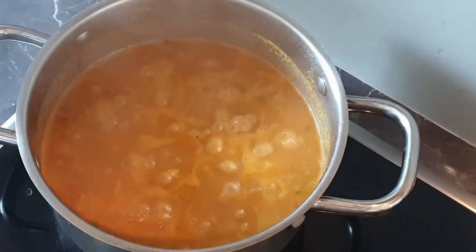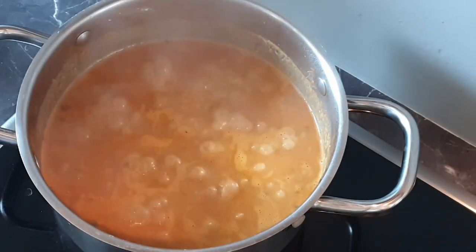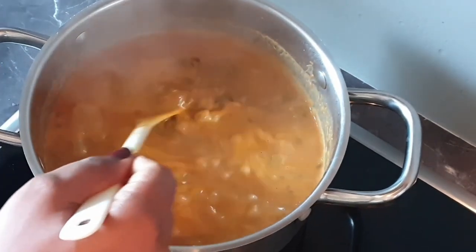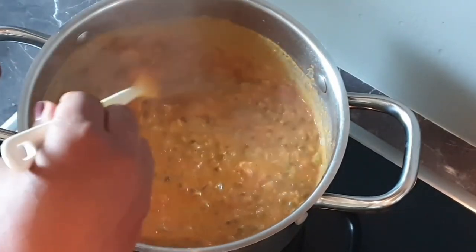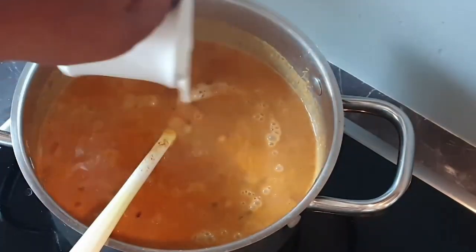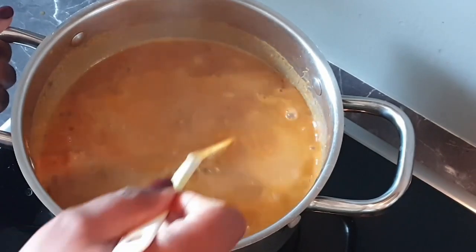My dango has been cooking for a few minutes. Let's stir it. You can see how creamy and thick it is. I'm adding my coconut cream now. Stir that up.